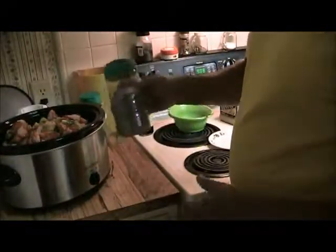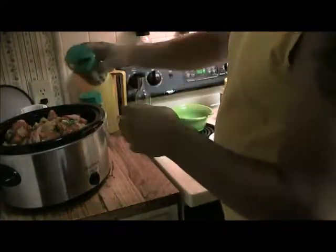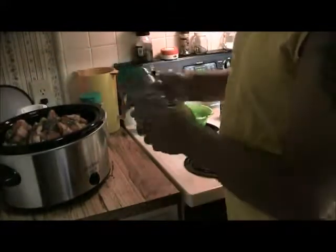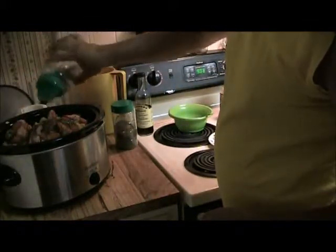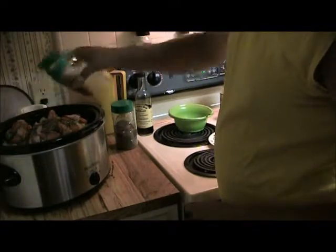This is basil — it goes in these Parmesan cheese containers after I dehydrate it. I pretty much put basil and oregano in everything. Here's oregano. So I put a little basil, a little oregano — or quite a bit more basil, some oregano, garlic.